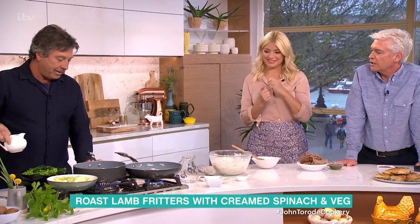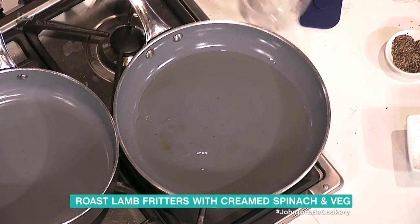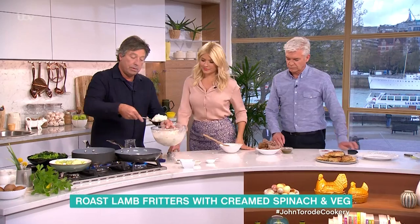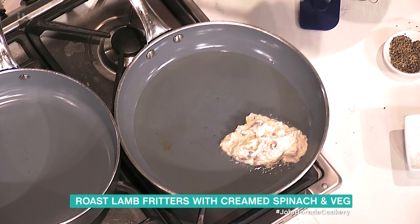Was it your dad that got you into cooking then? It was my grandmother actually, my nana. But my father was a very, very good cook — he was just able to make stuff tasty. And stuff like this was just done. A bit of hot oil, a spoon, and then it goes in and fries.